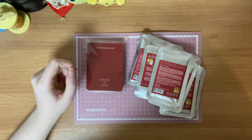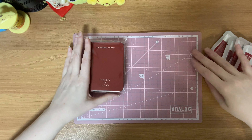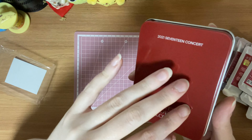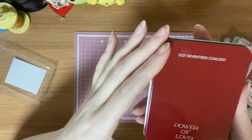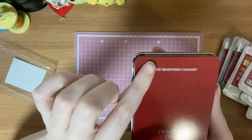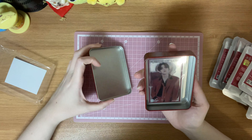I'm gonna do these instant photo cards first and then we can go to the actual trading cards. They come in a nice tin, and one of the reasons I really like these tins is because some of the older photo card set tins are too small to hold the Japan-size trading cards or bigger trading cards, but these are great — they can hold them. It just says 2021 17 Concert Power of Love, and again I don't know why they use such basic font. It has their logo on the back.